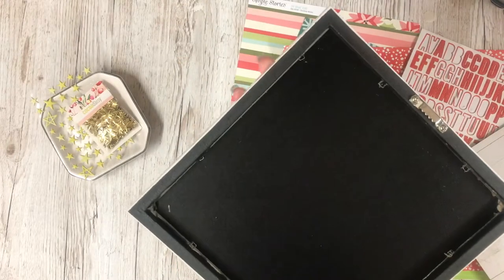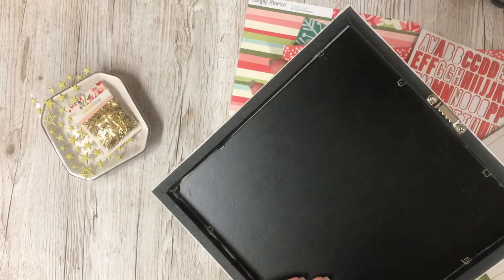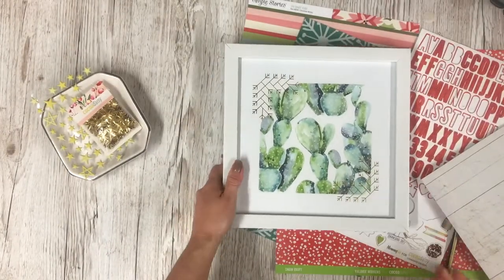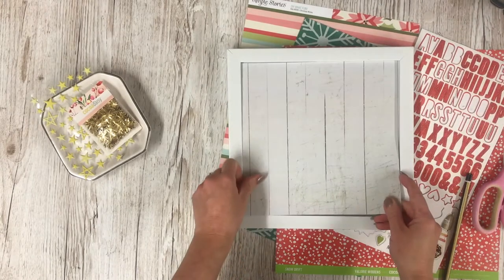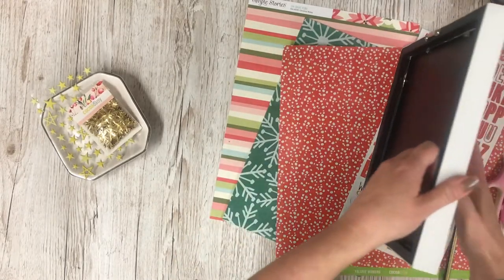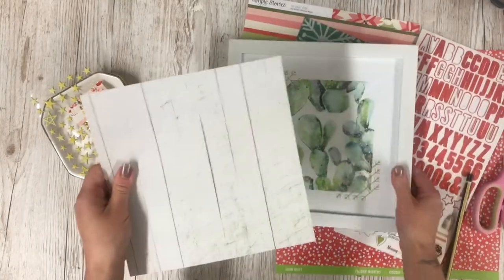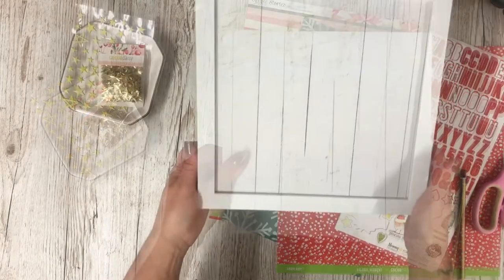This wasn't as easy as I expected. I've taken off the backing and the back is well and truly packed in — it's not coming off, and the glass isn't the removable sort. So we're going to revert to Plan B. I've taken the pattern paper, cut it down to size, and I'm actually going to stick that straight onto the glass. I don't want the glass anyway because I want to stick a picture on here.